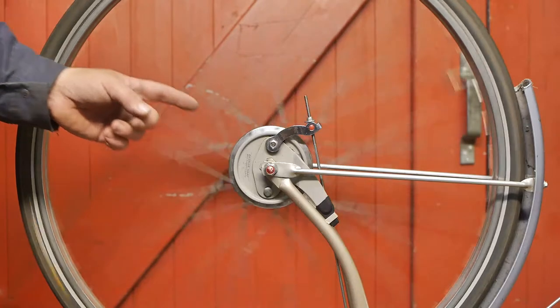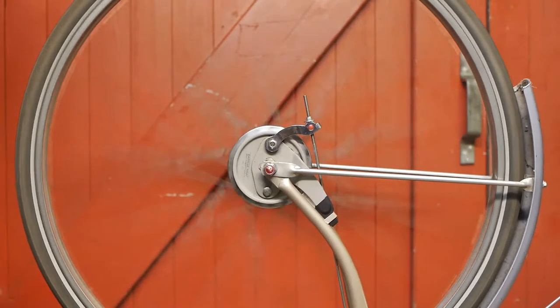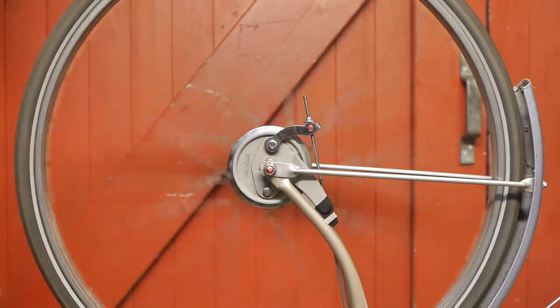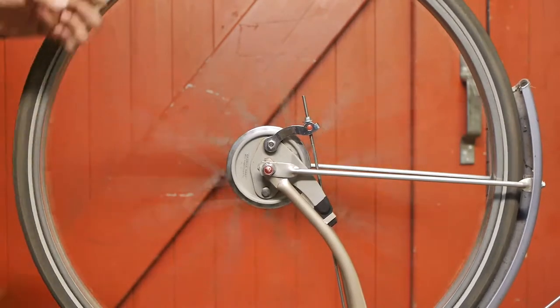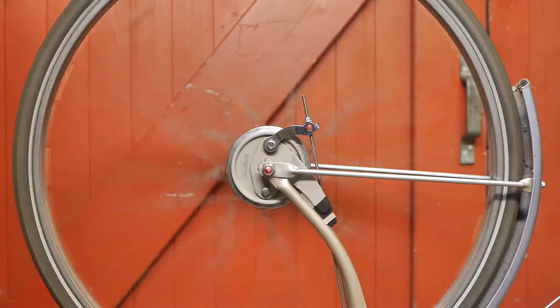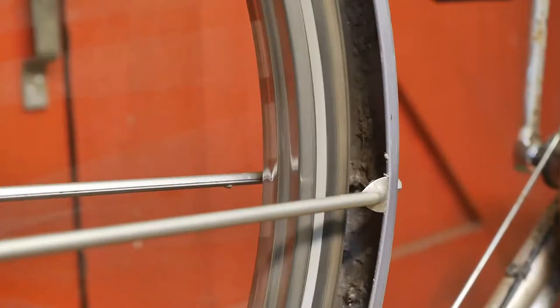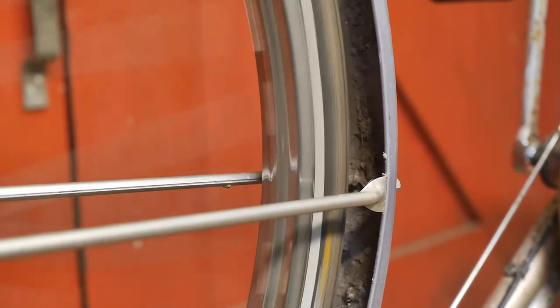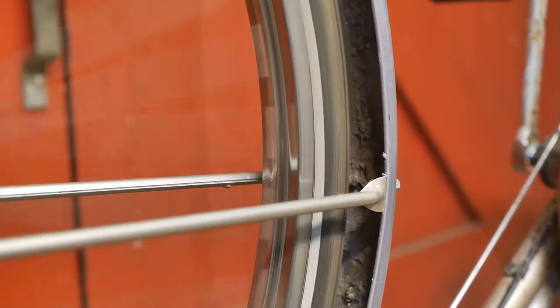I don't know if you can hear this, but there is a slight rubbing sound coming from the drum brake. Maybe that's a rusty patch. And as usual these Van Schothaar stainless steel rims sound like they are full of weld spatter.